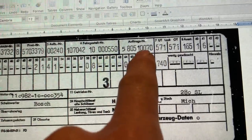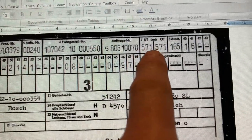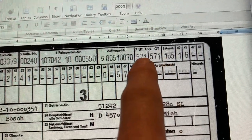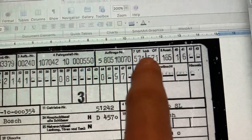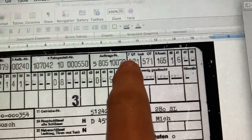The Auftrag number is the order number. The 571 is the paint code — 571 is metallic red, and it means the top and bottom of the car are both metallic red. Sometimes the sills could be painted in a different colour.